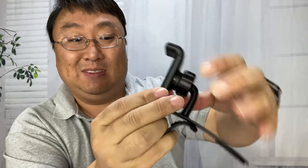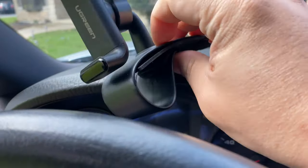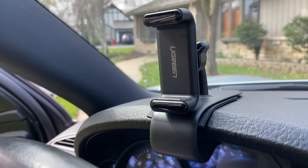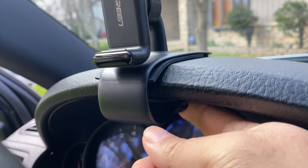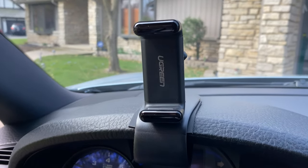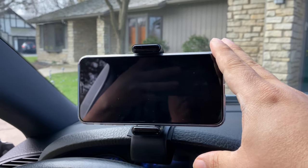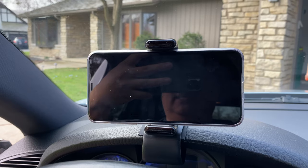Now we have to see if this thing actually works. Inside the car, I'm going to use that little rubber piece on top just to make sure I don't mar the dashboard, and there I have it installed. Despite how thick this is — probably about an inch thick — it is on there super solid. I go ahead and put the phone in, and look at that — I now have the phone right in my line of sight. I'm holding the camera a little lower than my chin, so it looks like it's blocking quite a bit of the road.